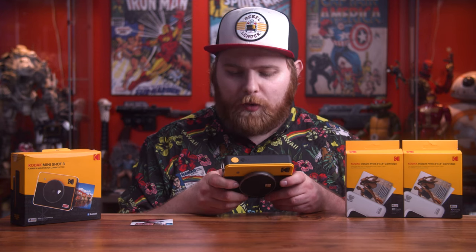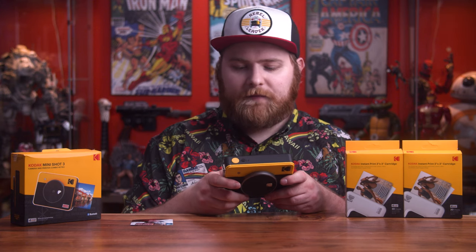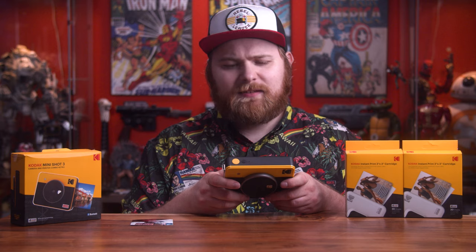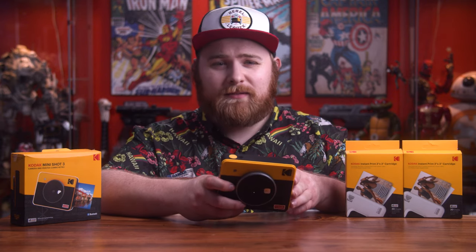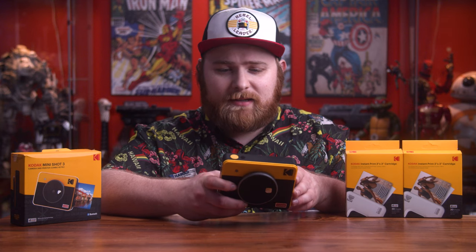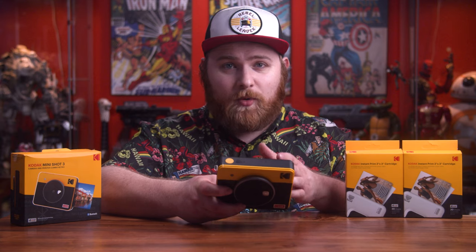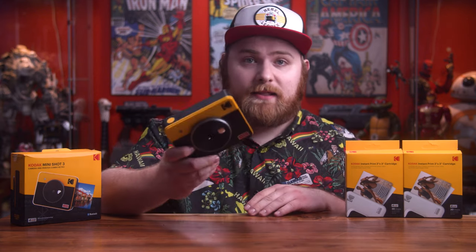I just leave the filter at normal. Then you get to the flash, which you have to manually turn on or off every time. It has a self-timer all the way up to 10 seconds, and a selfie option which I'm pretty sure is just more of a beauty filter — it maybe smooths out the image a little bit. I could be wrong; if you guys know more, let me know. And that is all of the options in this camera.